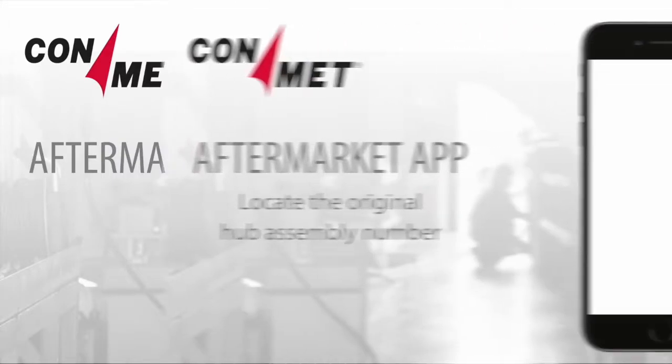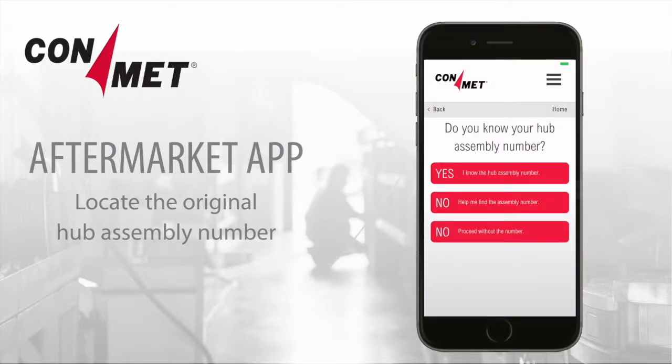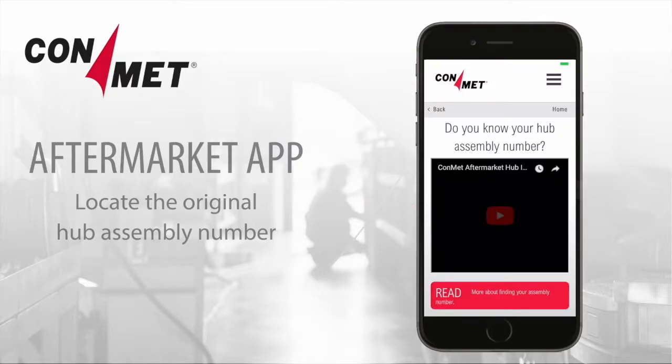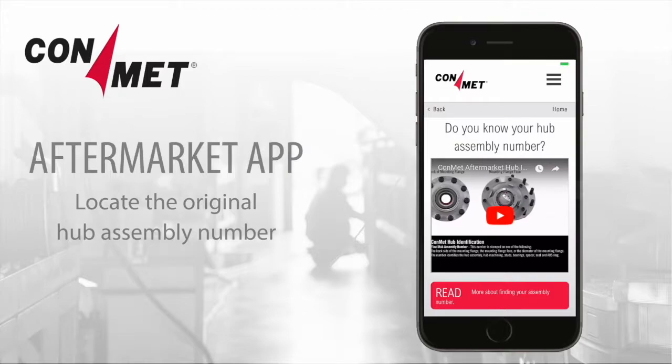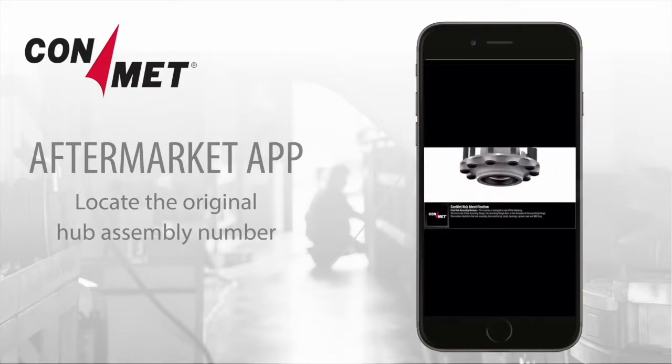In most cases, using the original hub assembly number is the fastest and easiest way to find the replacement hub or component. If you don't have the original hub assembly number, click on Hubs and then No, Help me find the assembly number. This will take you to a video showing you how to find the assembly number on a ConMet hub.